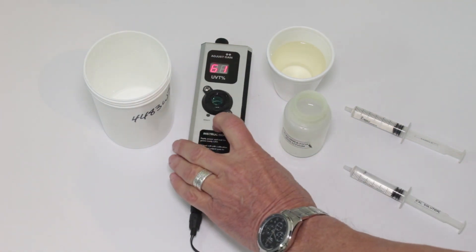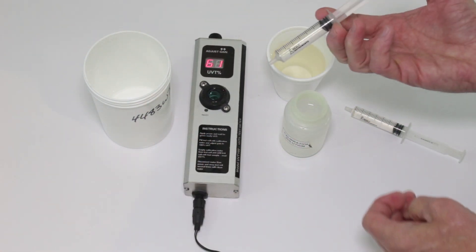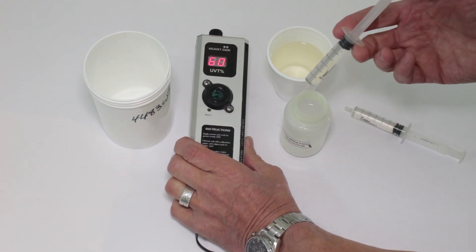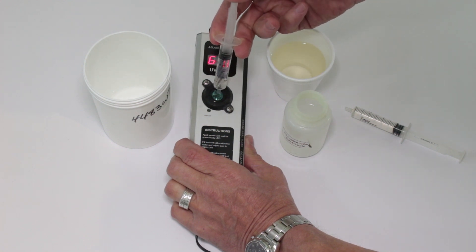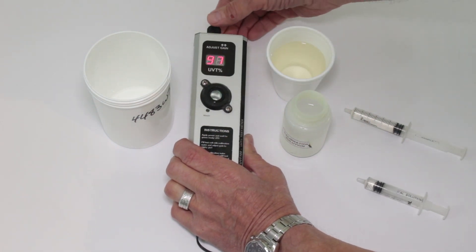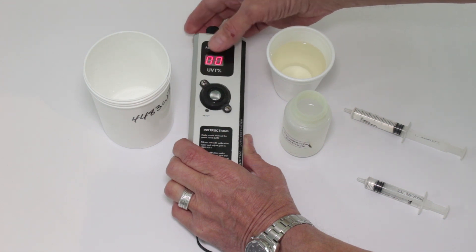All right, so once the meter is showing ready — this green light being on full — we use a calibration solution. This is water that has no color to it whatsoever. I'm using reverse osmosis water, but you can use any tap water or any water that doesn't have any color to it. Then what you do is adjust the gain to show 100%. This meter only has two digits, so you can only adjust it to zero zero.